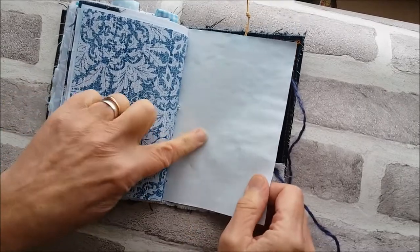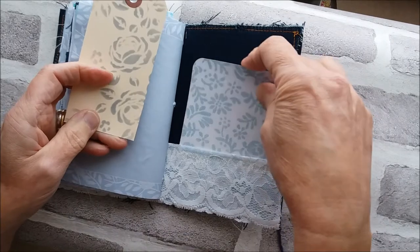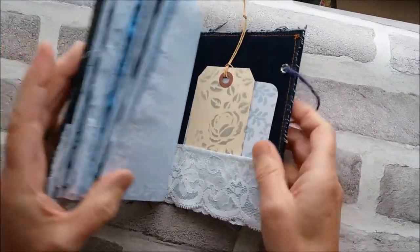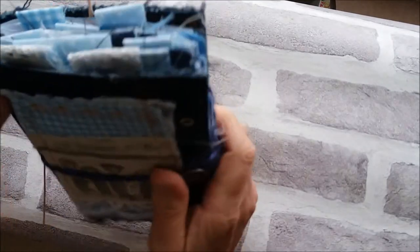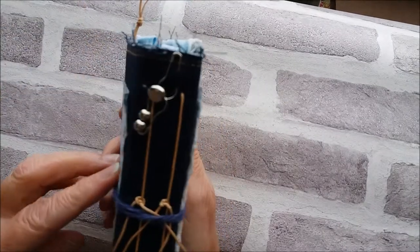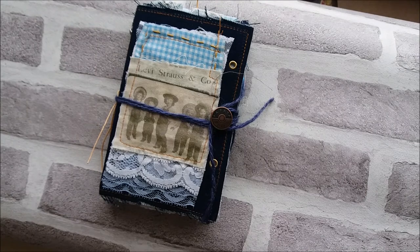Then there's lined paper, denim look paper, writing paper lightly stained, and in the back pocket just a piece of scrap, along with a tab stenciled with distress ink in blue. So that's the journal! I hope you like it, and I hope whoever gets it in the swap will like it as well. It's quite soft but sturdy, and this is a really nice size — the six by four — you can just hold it really nicely in your hand. Thanks for watching and I'll see you all again soon, bye!